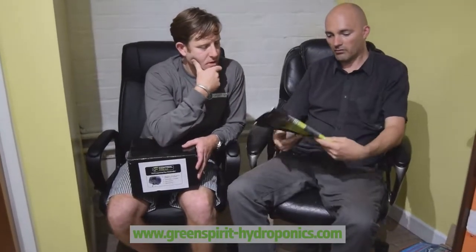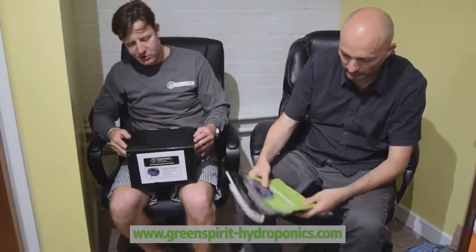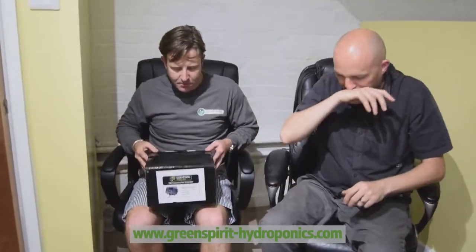They do it in what frequencies? 3, 7, and 13 amp. So we're doing a little bit of an unboxing. If you want lots of really good information, it's in Garden Culture — it's got a nice commercial there, a two-page spread. There's loads of information there, but we're just going to do a little bit of an unboxing.